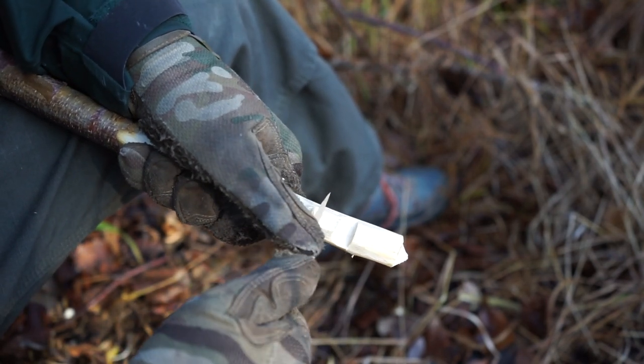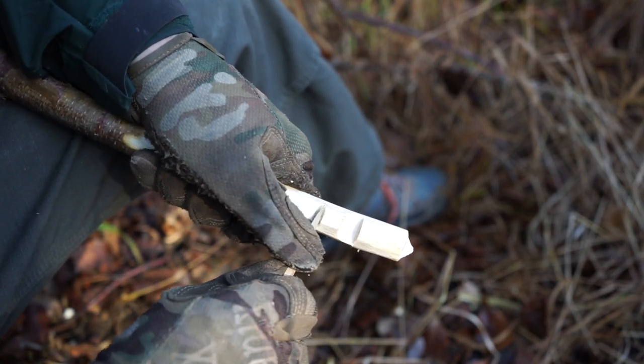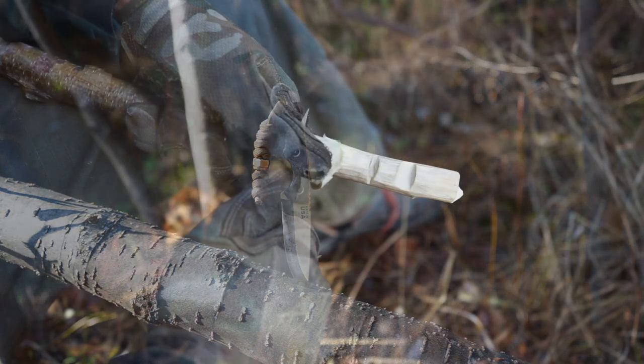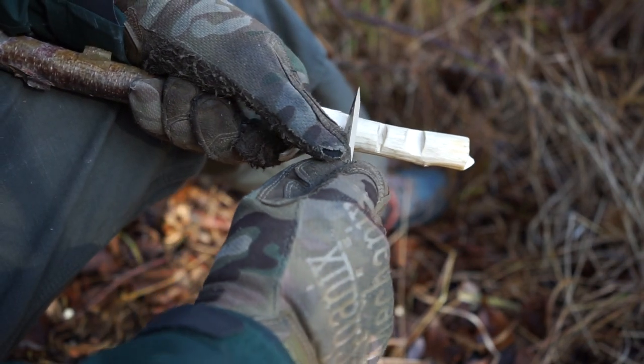Lastly, the part that makes this a giant is the heat treat. Being heat treated at 58 Rockwell makes this a knife that's going to retain its edge, but also not be too brittle, and that is what makes it a little giant in this big forest.